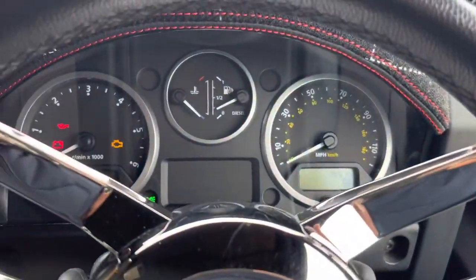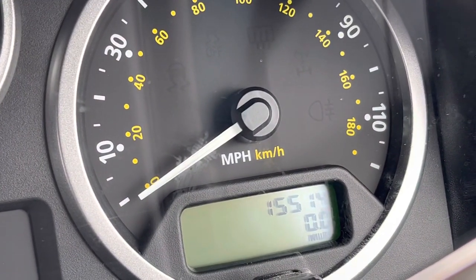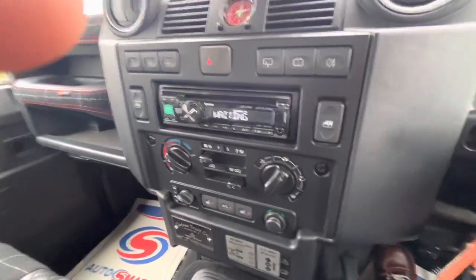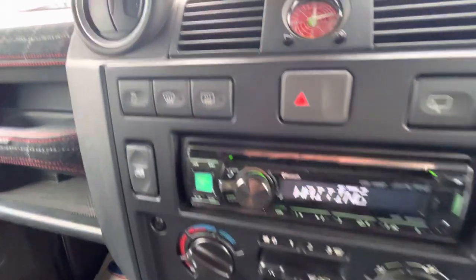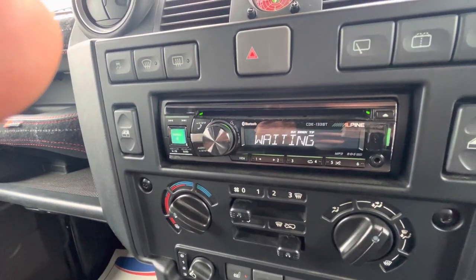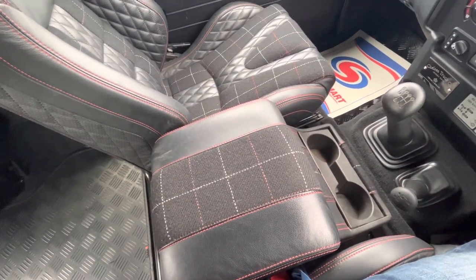Looking at the speedometer after starting her up, you can see there are no warning lights at all. It's only covered 15,514 miles — that's 15,514 — with service history all there to back that up. It's been extremely well loved. The car has heated seats and air conditioning, electric front windows, heated front and rear screens, traction control, and an Alpine radio CD with Bluetooth. Even the centre cubby box has had the Chelsea treatment.